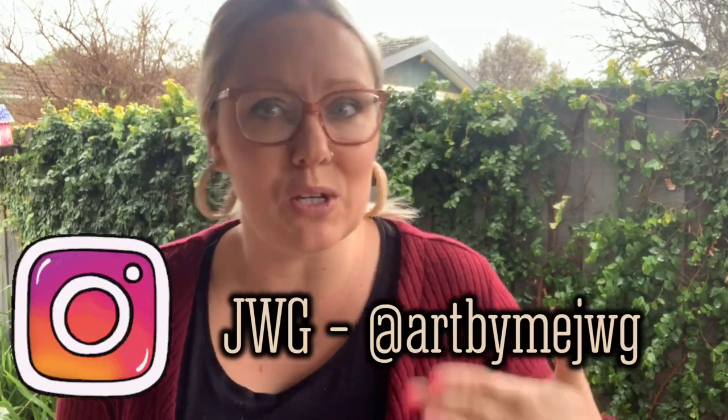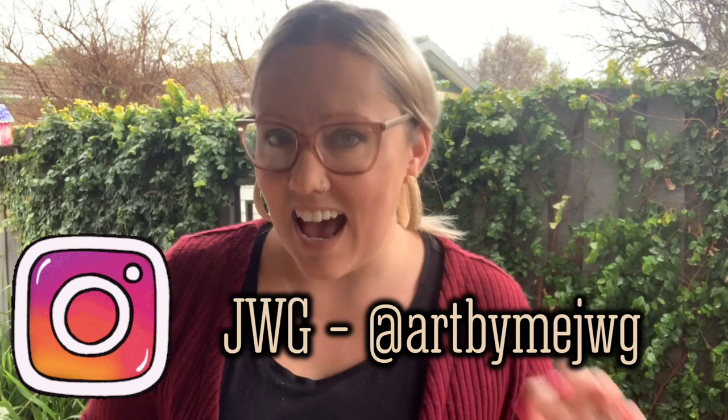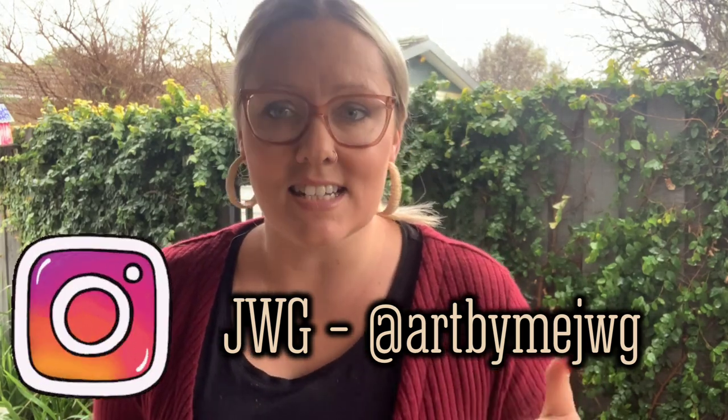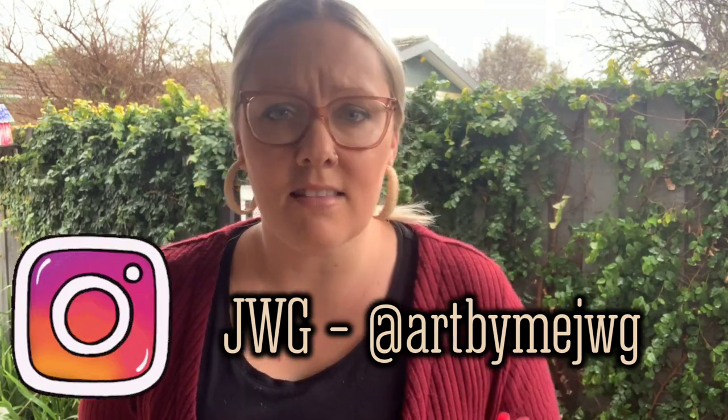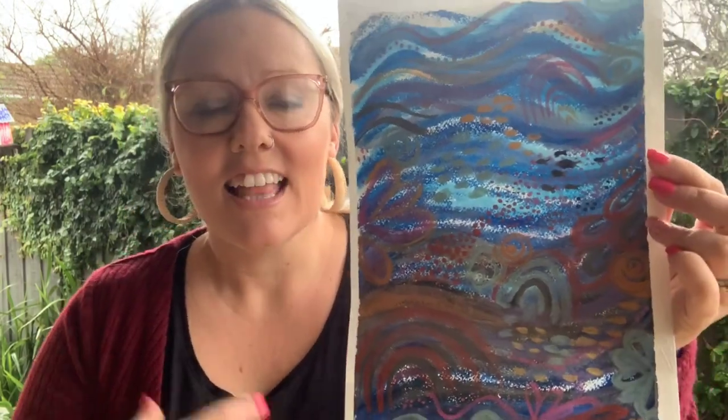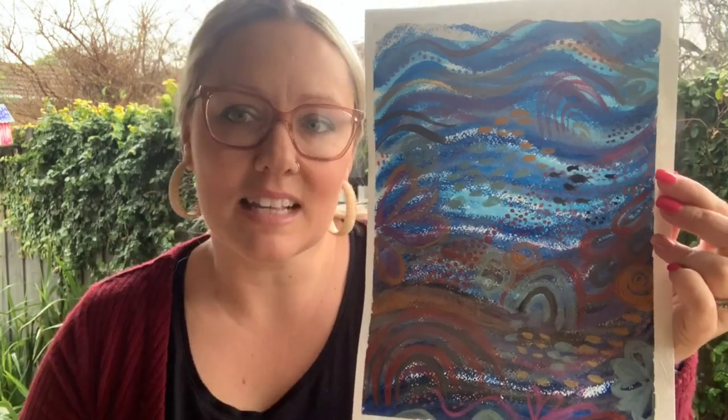I've been influenced today by a really fantastic contemporary modern artist from Melbourne. His name is JWG and he is fantastic at creating detailed artworks of landscapes and under the sea. He uses shapes and pattern and line and colour really magnificently, creating artwork that really makes you think it's a beautiful under the sea wonderland.